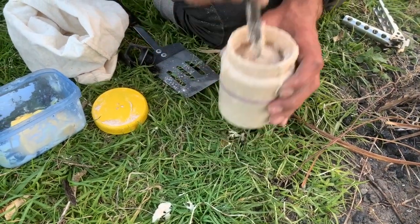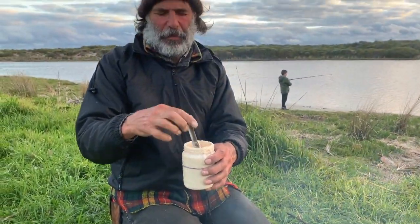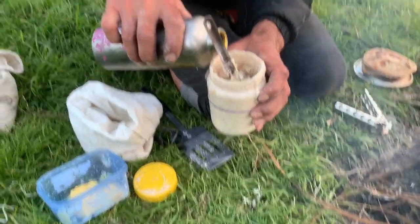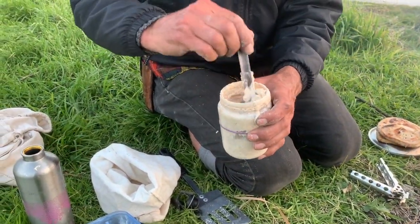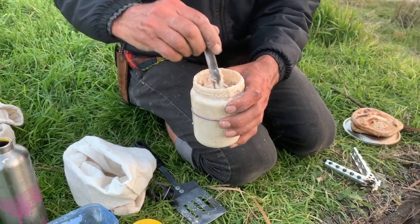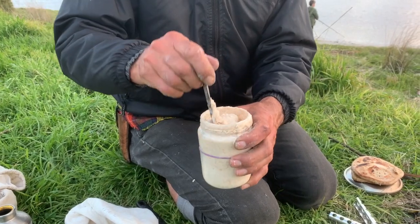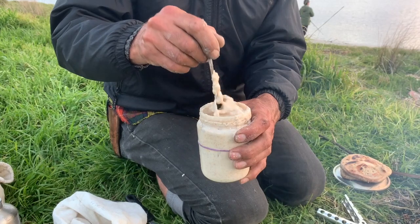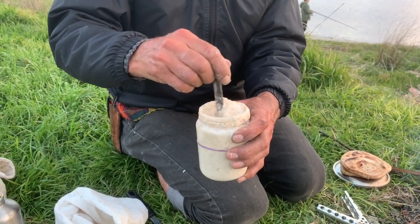If you're travelling by car or a bigger means, you could have a much bigger starter than this. If you had more family members, that would make sense. But for us — three humans eating the bread — three flatbreads in the morning and three flatbreads in the evening cooked off, and then that's two flatbreads each for lunch. Zero's not really a bread eater, more of a rabbit connoisseur.